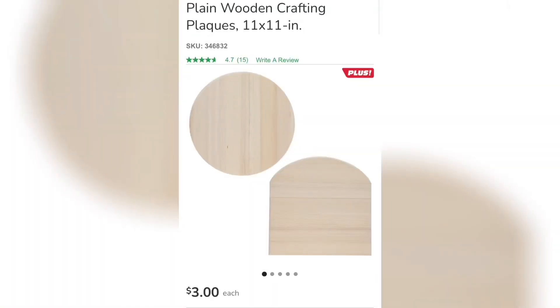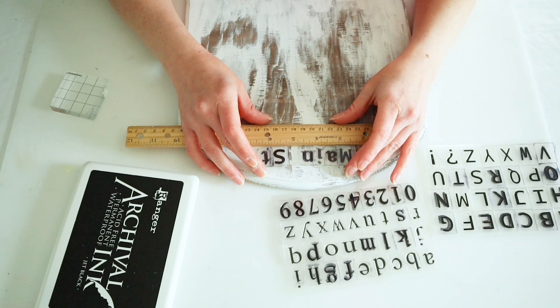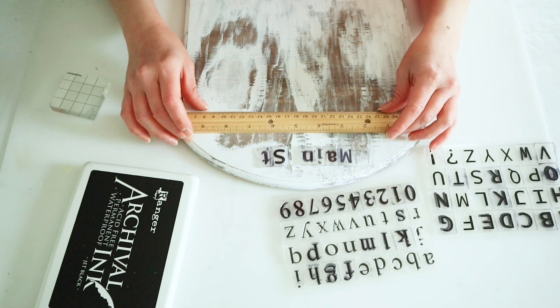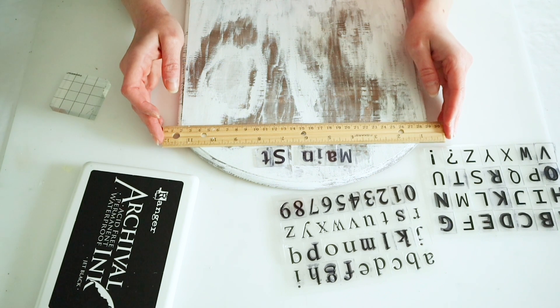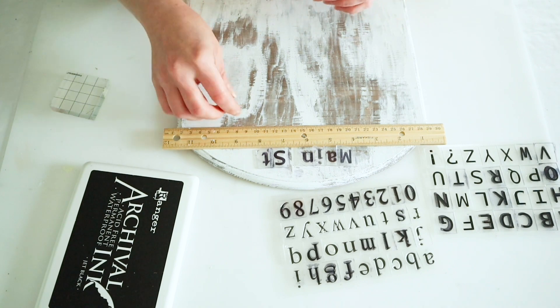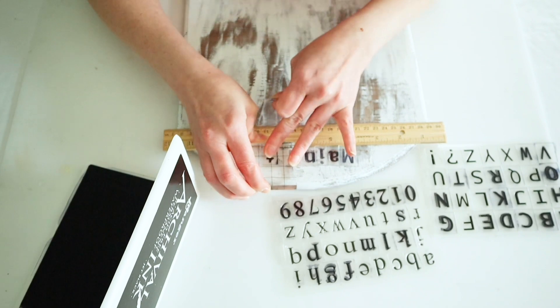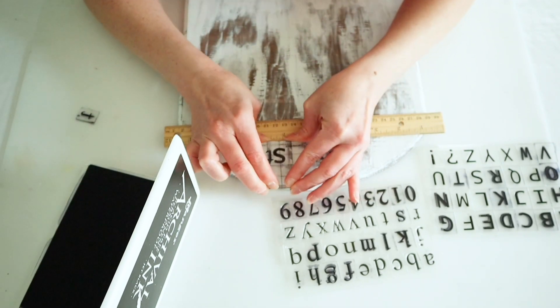For this next project I accidentally deleted the beginning, so here is the wood plaque I'm using from the Dollar Tree plus section. All I did was paint the underpart brown and then used some school glue and white paint over top of that to give it a chippy look. While the glue and white top coat were drying I just scraped it in random areas — that's all that I accidentally deleted.